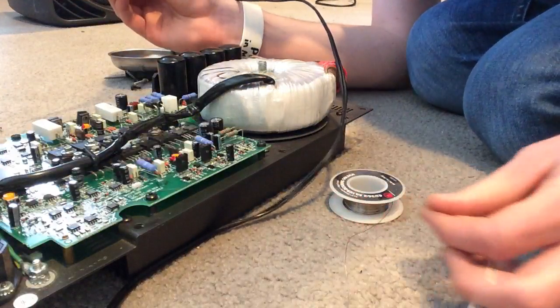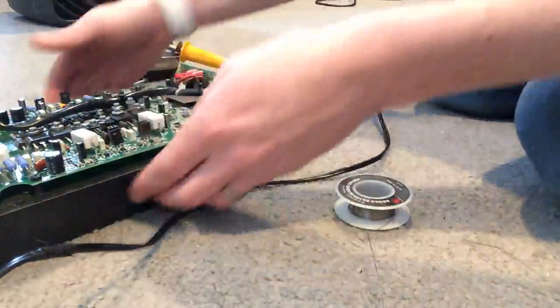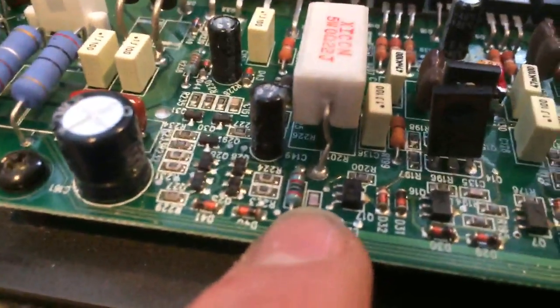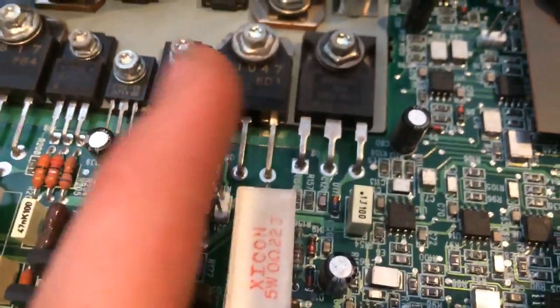Here's a before and after comparison. Before — see how there's not very much solder on there at all? After — see how much more solder there is? You want to make sure you're getting a really good connection, especially on these guys here. See how little solder there is there? You don't want that. You want to make sure you're getting a pretty good amount on there.